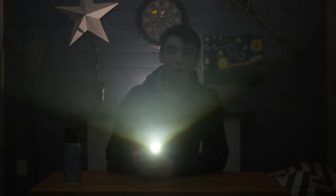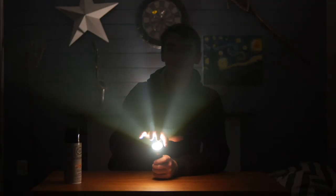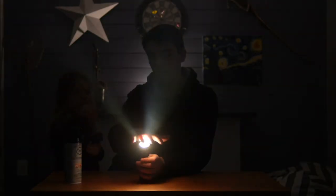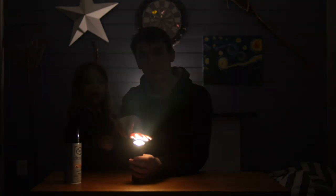Emma, look — watch this. Isn't that so weird? Look, you can see the light rays. Come here, turn it up like this — look like this! Isn't that so cool?